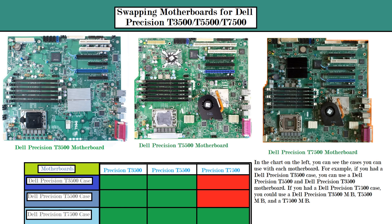That will work on every motherboard. So if you wanted to put a Dell Precision T3500 motherboard in a Dell Precision T7500 case, all the connectors in there would work. That would also be the same for the Dell Precision T5500 motherboard — it's all backwards compatible.